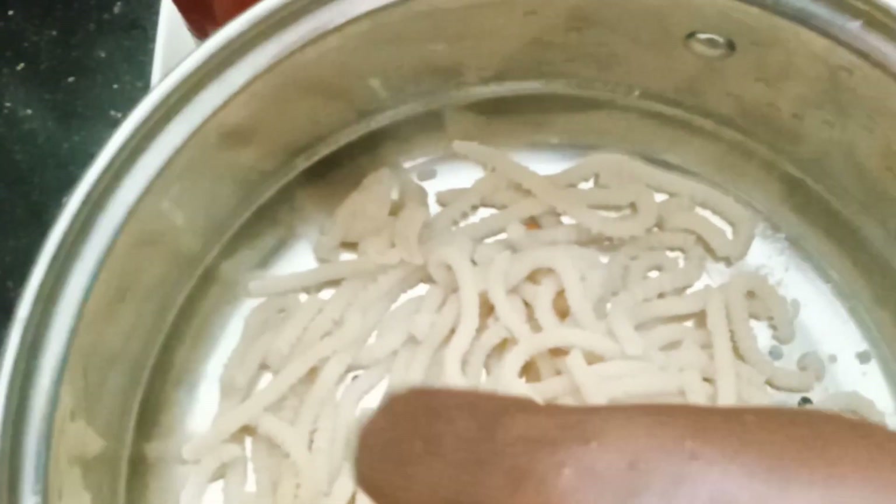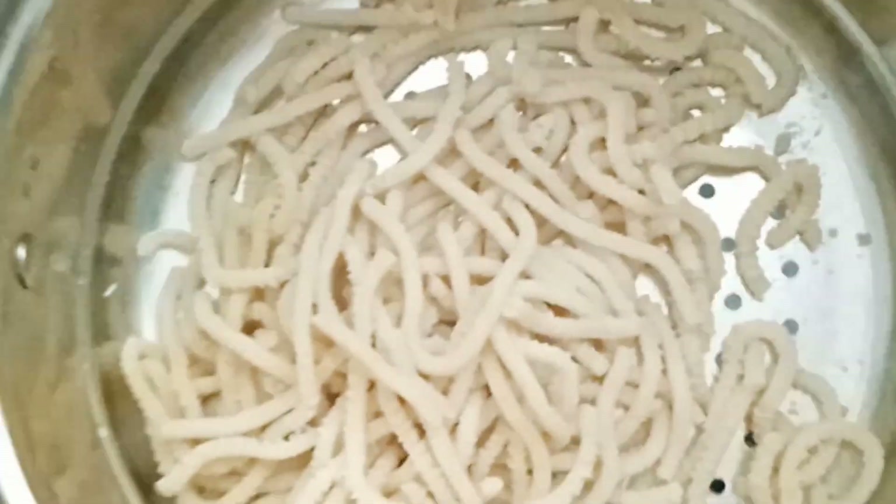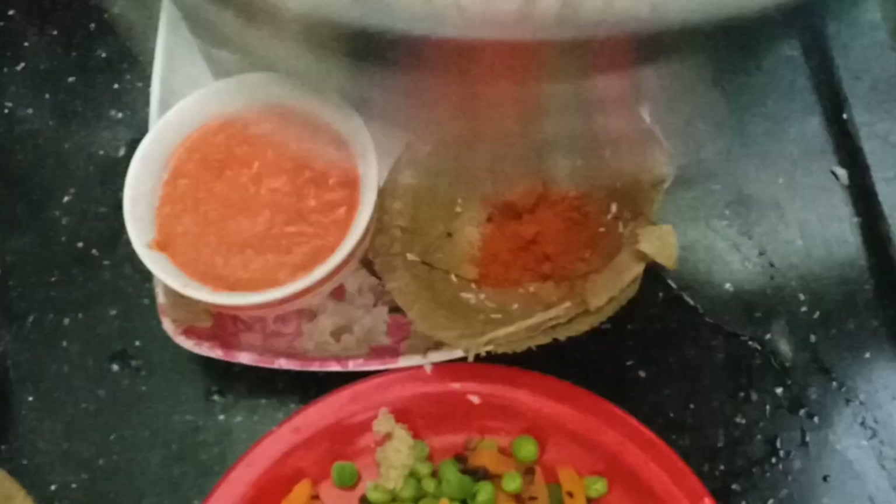I put a bowl of noodles. I made the noodles and used to make it a little bit.